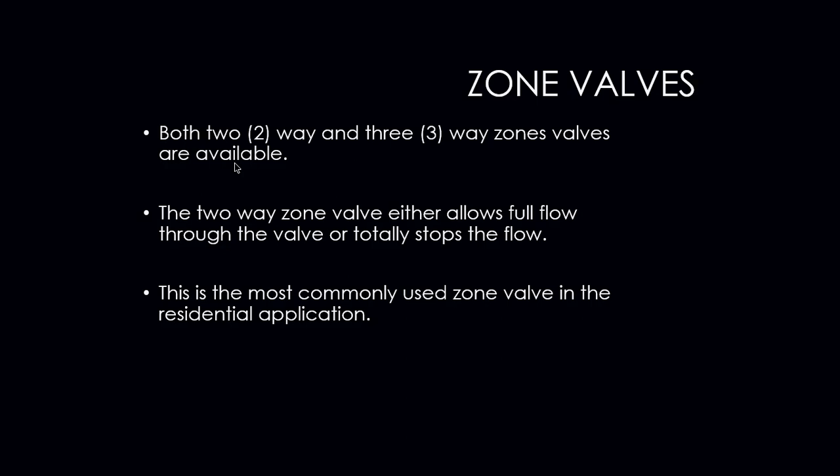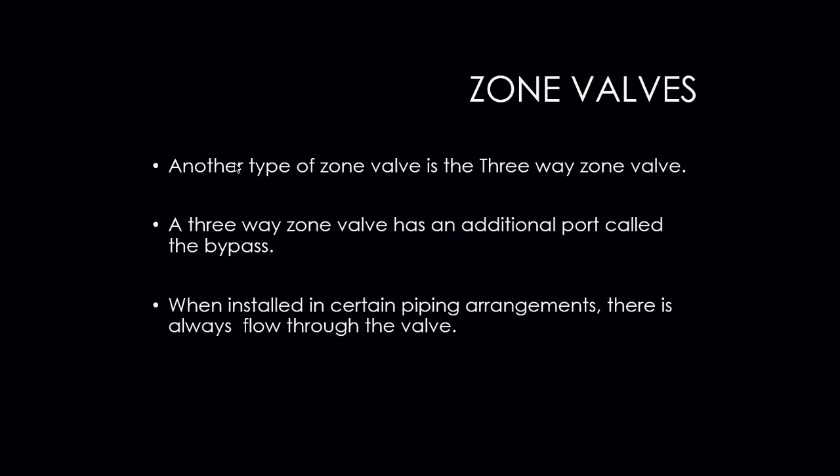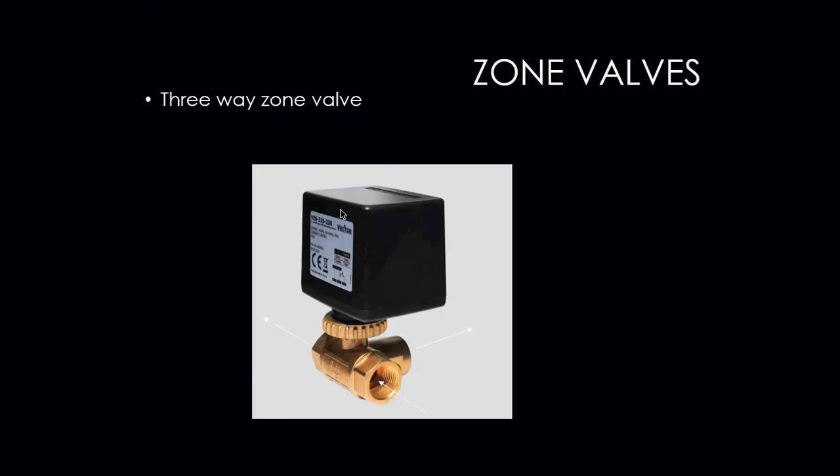Both two-way and three-way zone valves are available. The two-way zone valve either allows full flow through the valve or totally stops the flow of water. These are the most commonly used zone valves in residential applications. Another type seen in industrial and commercial applications is the three-way zone valve. That valve has an additional port called a bypass. When installed in certain piping arrangements, the flow is never completely stopped — there is always flow through it. The water is simply bypassed or diverted to a different area of the system.